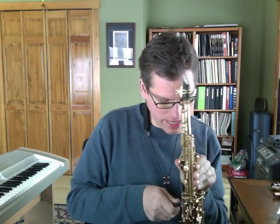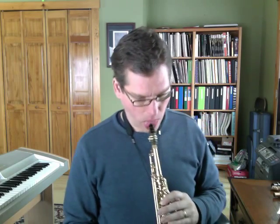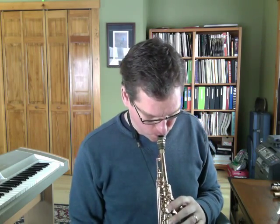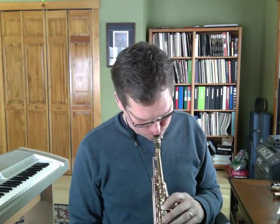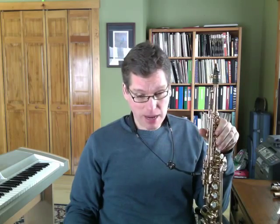I remember going into the practice room and practicing these licks and getting them down. One of the licks is what we're going to be talking about today — it was on that piece of paper. If you look at your PDF, it's number three. I'm not sure if it was in this key, but this is the lick that was on that paper. It's a common two-five — you've probably heard it before.